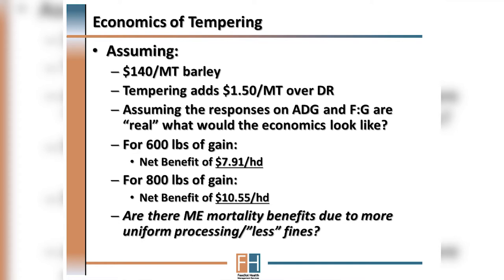In summary, depending on your situation, if you already have a tempering facility we would expect this to yield significant value to your operation compared to if that grain was dry rolled. Or if you're thinking about adding tempering to your grain processing, we think that is an important discussion to have with your nutritionist and others involved in your production.